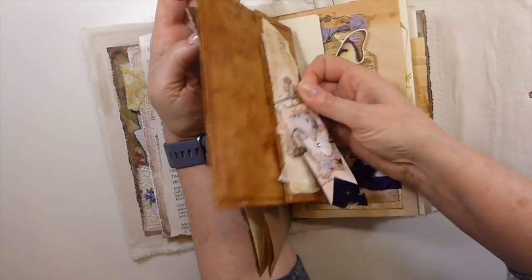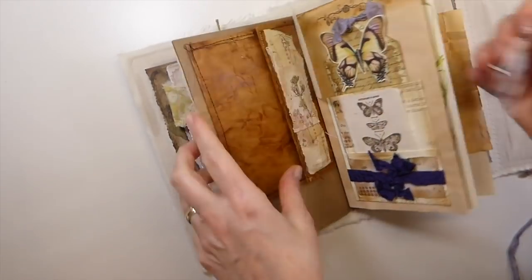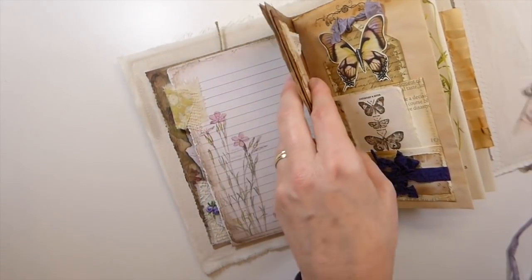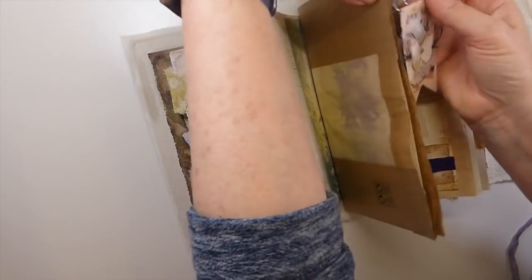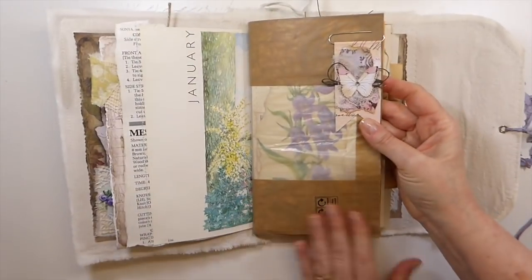Actually, I will move that to the other side. Let me flip it over here. I just like that better, I think. And then the paper clip. You can still see the image. That looks nicer, I think.